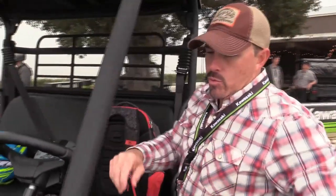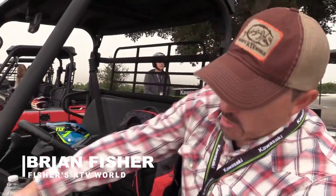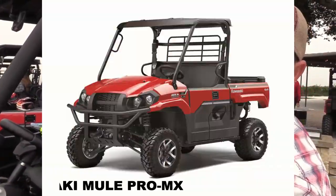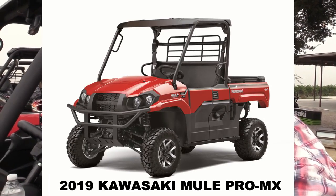Here's what's going on today. We're with Kawasaki at an intro and we're checking out the brand new Mule Pro MX. This is a 700cc unit and it's kind of a mid-level unit — not small, not big — but a mid-level and we're going to take it out and see what it's all about.